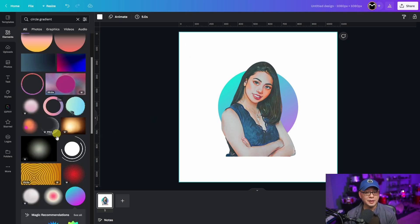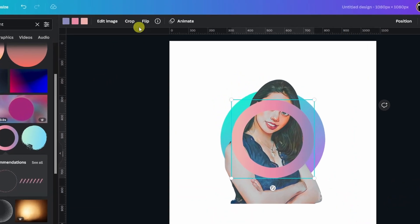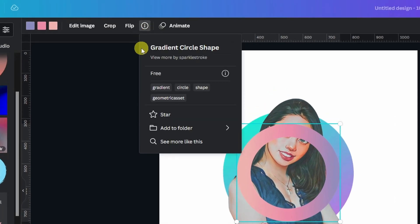While it's still selected, I'm going to hold Alt and drag the corner just to about this point where you still see a little bit of the head popping out. Then we're going to right-click and send backwards. Now we've got that nice little background which just adds a little bit more to the picture. Next we're going to head back into Elements and click on this Circle Gradient — if I click on the Information button you're going to see Gradient Circle Shape.